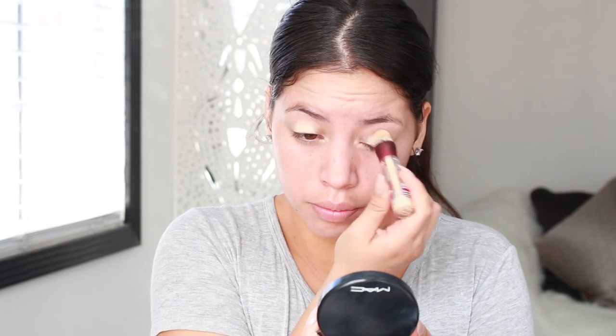To start off this look, I'm using my Urban Decay Pore Perfecting Primer Potion and I am focusing it where I have the most pores. Then I am taking my Maybelline Age Rewind Concealer and I am using this as a base.